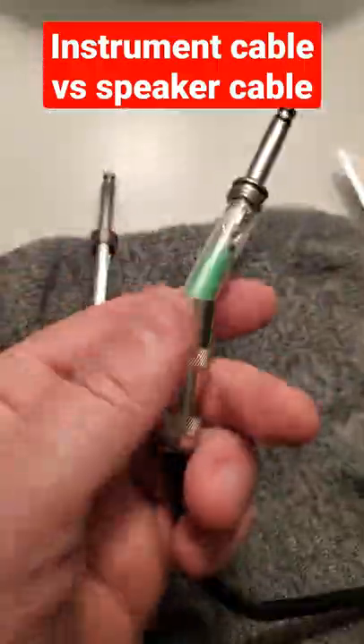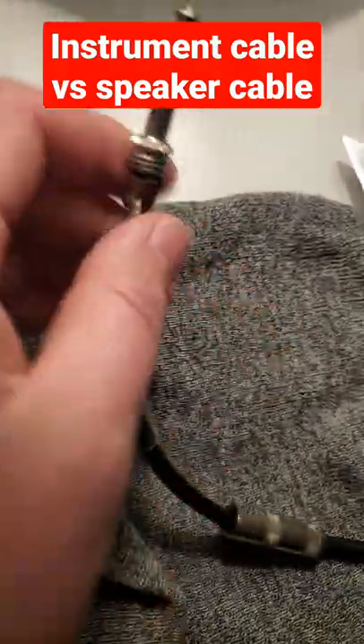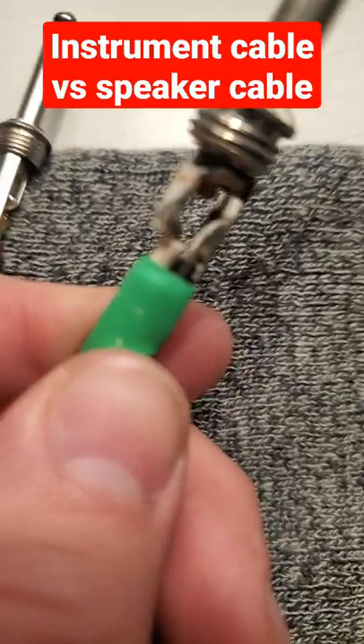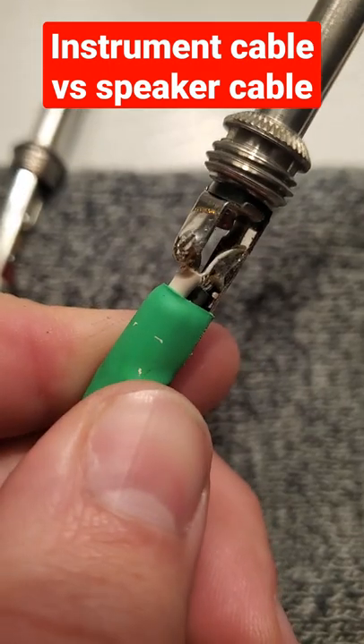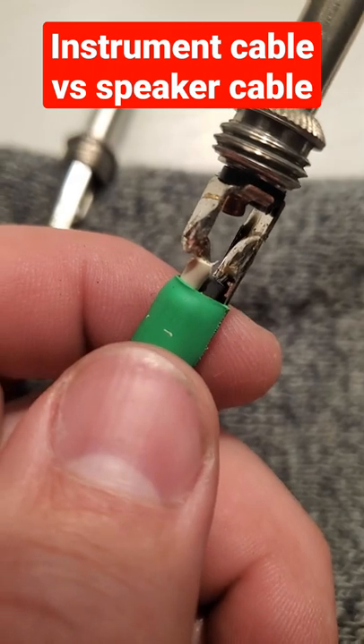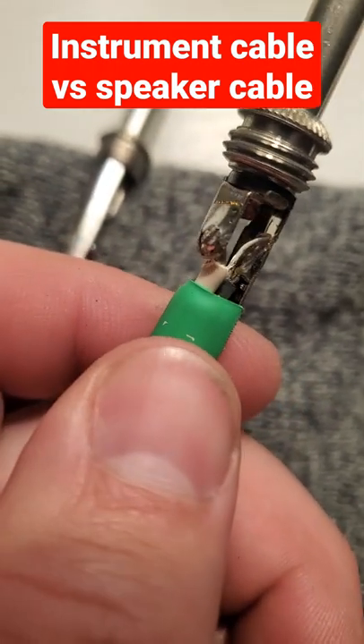Once you take off this little casing you can get a deeper look into what it actually is. Speaker cables will usually come in two wires — as you can see, the black and the white — and the gauge of the wire inside is going to be about the same.